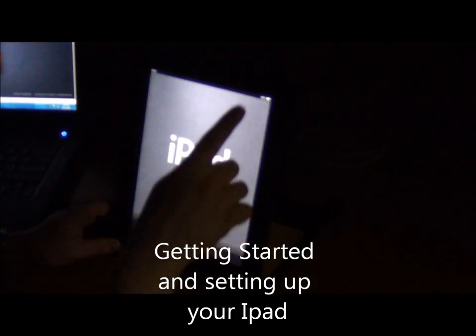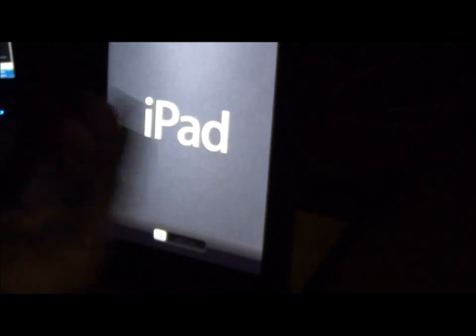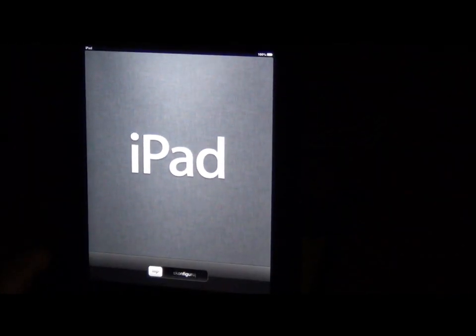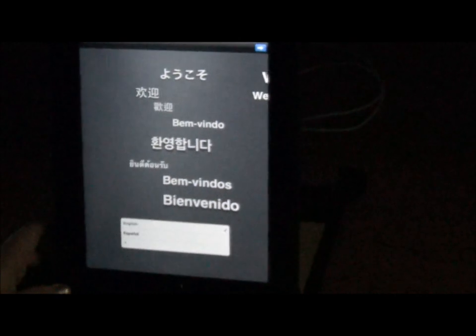We're going to turn our iPad on up here on top. This is the screen that you're going to see. You may turn it on and it does nothing, but there's a little Apple icon that comes up — give it a few minutes and it'll come up. Up here it tells me I have 100% charge. If you're charging it, it's going to have a little black lightning bolt. So let's get started. The first thing you're going to do is set up. You're going to notice different languages down here, but we're fine — it's going to be in English. Slide it to the right.